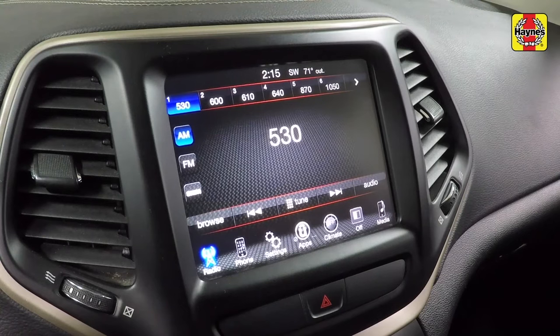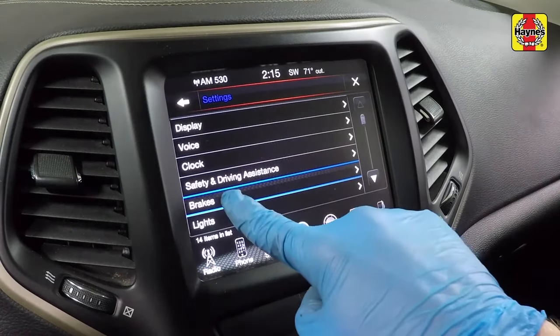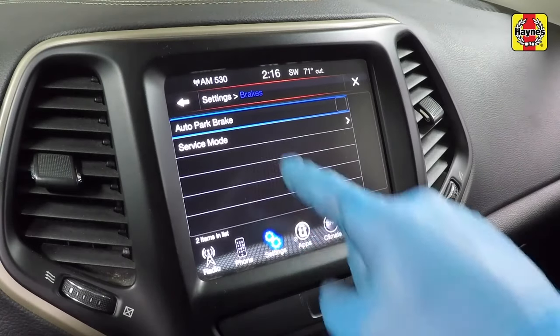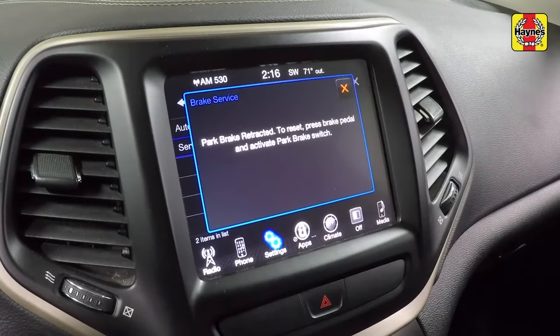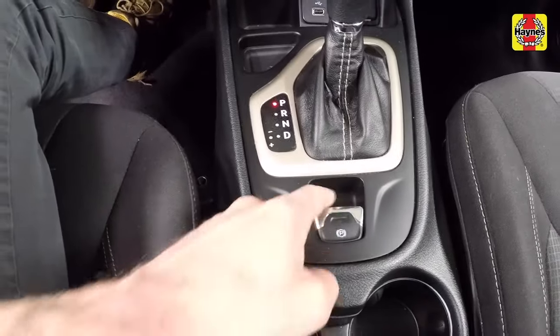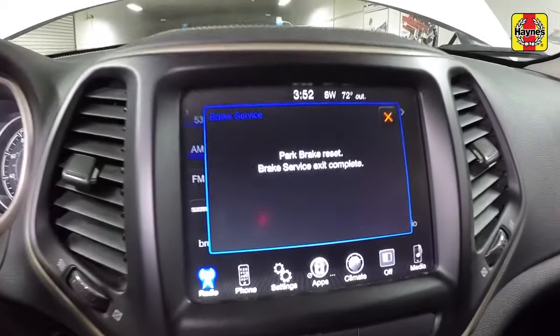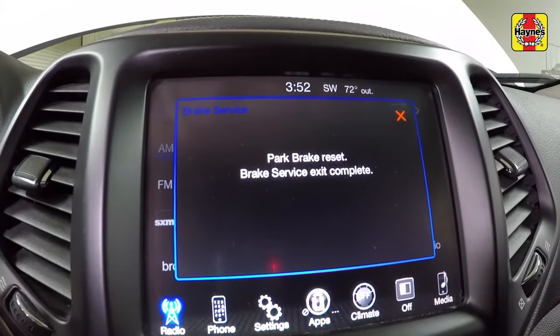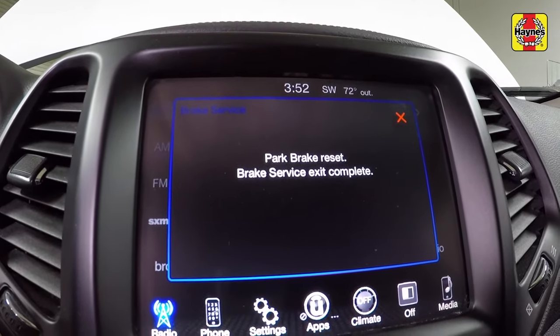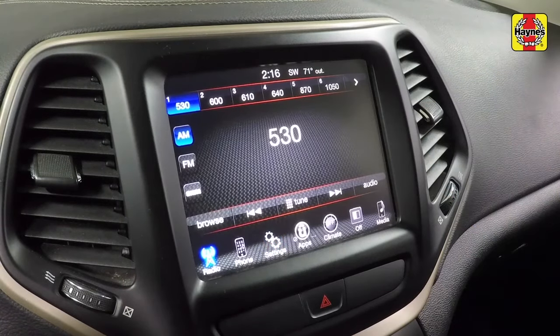Turn the ignition switch to the on position, then from the on-screen menu, select Settings from the bottom of the screen, then select the Brakes heading. Select Service Mode — the screen should say park brake retracted. To reset, press the brake pedal and activate the parking brake switch. Press the brake pedal and hold it there. Using the emergency parking brake switch, pull the switch to the applied position. The screen will change to park brake reset. Brake service exit complete. Click the park brake exit reset X, then click the settings brakes exit X to get back to the home screen.